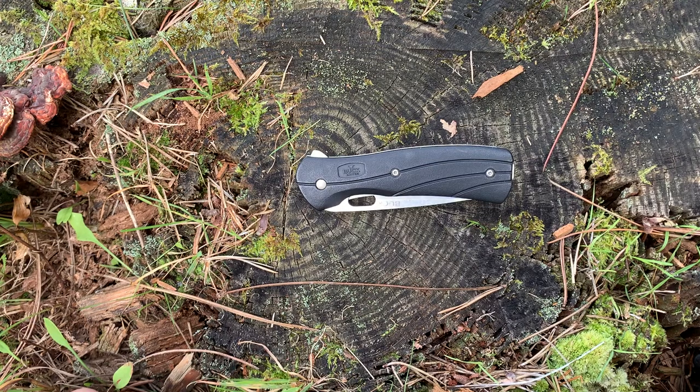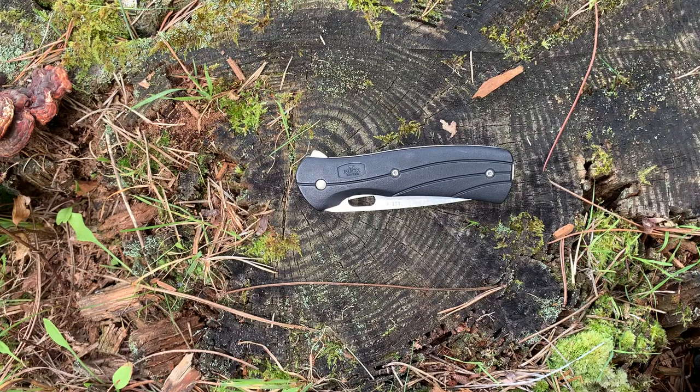What you're looking at is what I believe to be the best budget EDC blade out there. Hello everyone, we're out in the woods today and I wanted to go over my Buck Vantage Select. This is the larger model. A little bit about this knife: it is manufactured in the United States and comes in at a price of right around $38 on Amazon. I'll leave a link below if you guys are interested in picking up this knife.